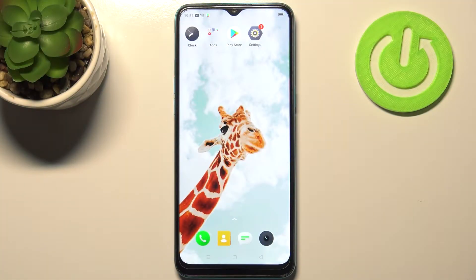Here I have Realme 5i and today I'm going to show you how to perform a hard reset operation on this device.